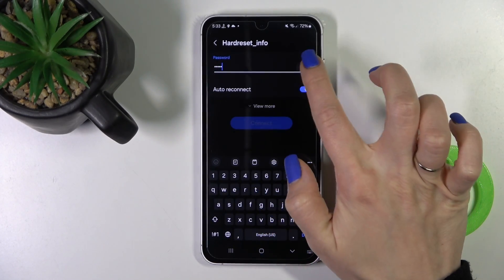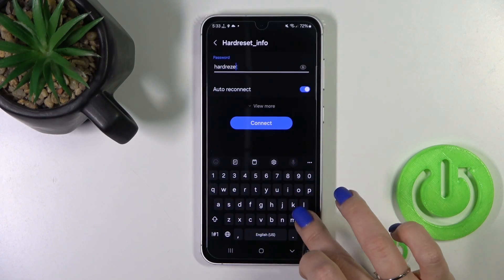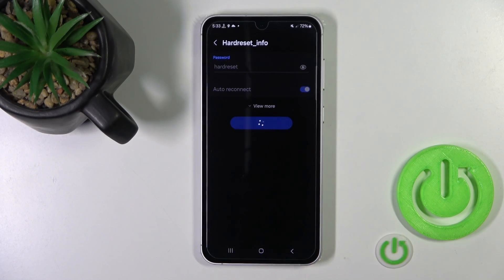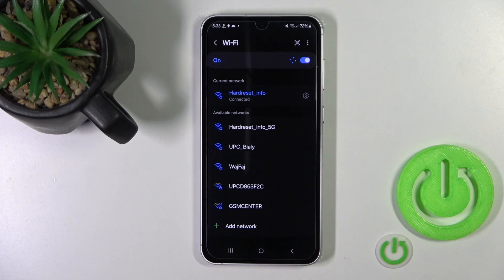If you want to see the password, you should click here on this icon. After that, just tap to connect, wait a second, and we can see that we just successfully connected to this network.